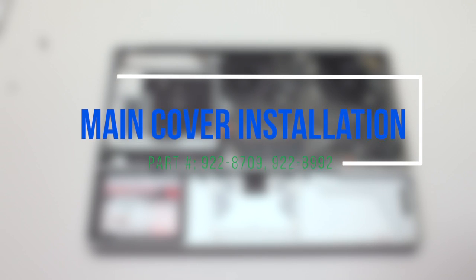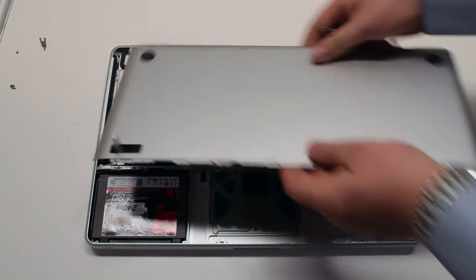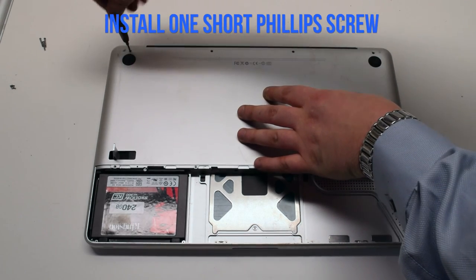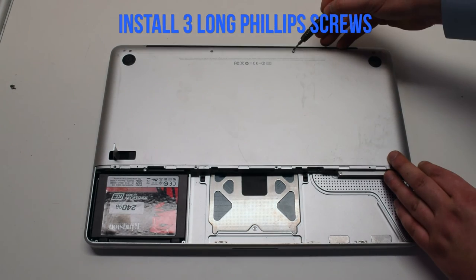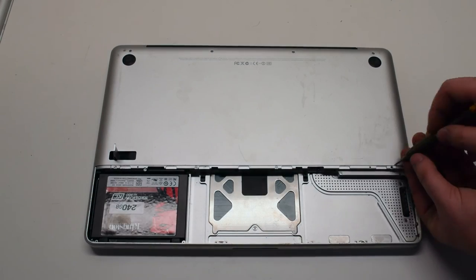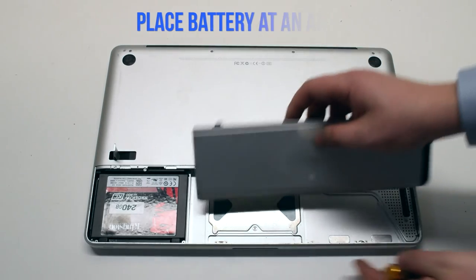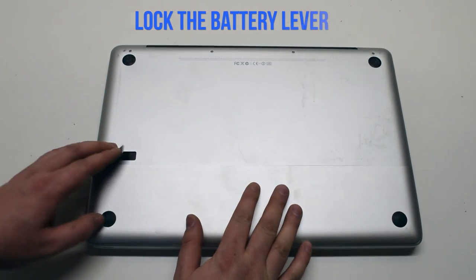Main cover installation. Make sure the lever is not locked. Place the cover on the MacBook. First secure the one short Phillips head screw on the top left, then the three long Phillips head screws. Now install the four distinctly smaller identical screws on the bottom of the cover. Battery installation: insert the battery at an angle and drop it into the socket, place the cover back on, and lock it with the battery lever latch.